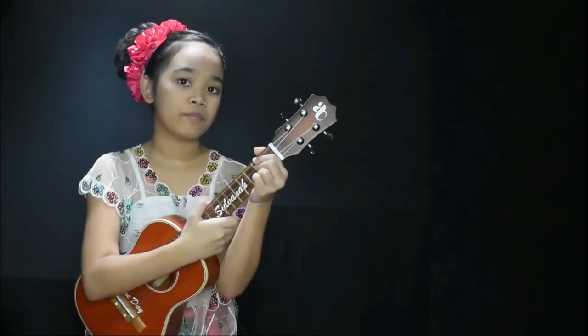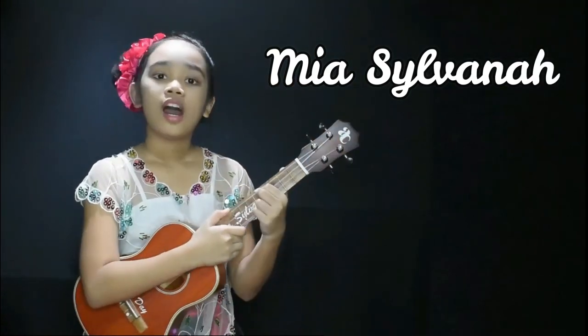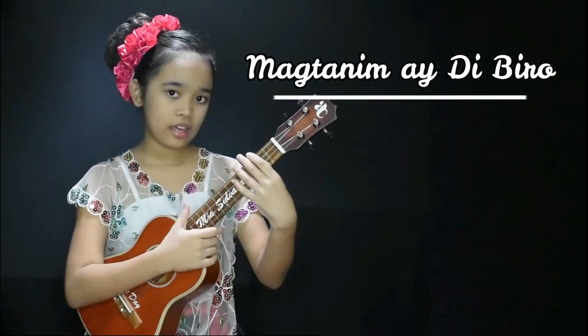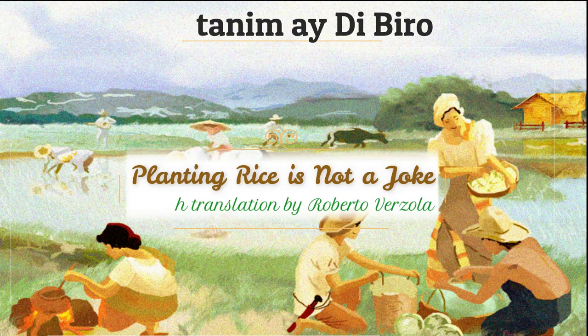Hi guys! My name's Mia Silvana and today I'm gonna show you how to play Magtanim ID Biro on the ukulele. Magtanim ID Biro is a folk song that talks about planting rice. It goes like this.